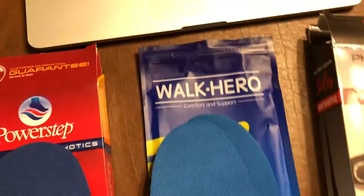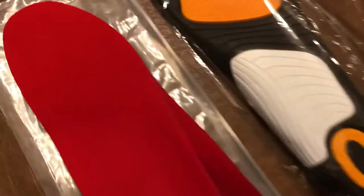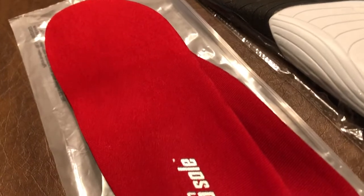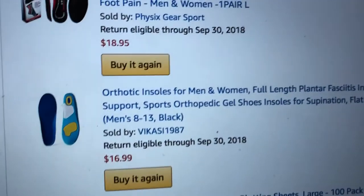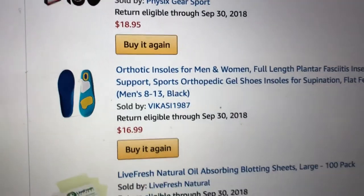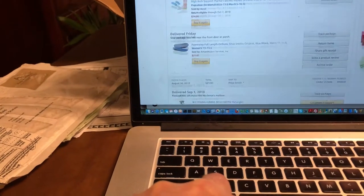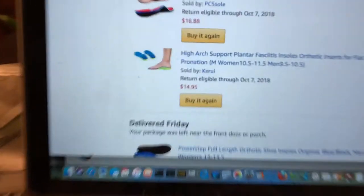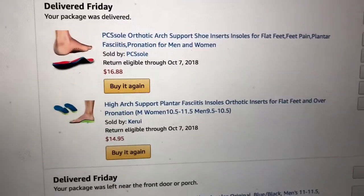The products are: Power Steps, Walk Heroes, Physics Gear Sports, PCS soles, an unnamed Chinese knockoff sold by a brand called Vcos 1987, and then another green and blue contraption which is also a no-name sold by Karui — marketed as high arch support, plantar fasciitis relief, and so on.